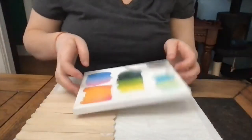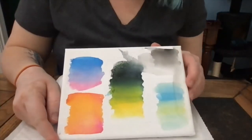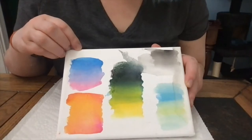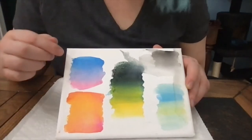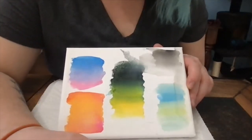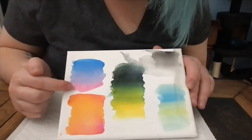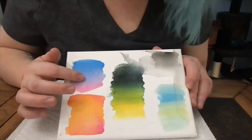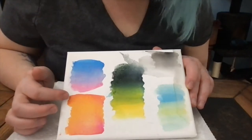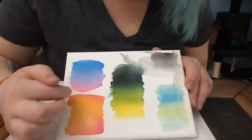Before we get to the next step, let's talk about what a gradient is. A gradient is the gradual blending of one or more colors to another — it's also called a color transition, or in hair you might have heard it called an ombre. You take one color and gradually blend it with another so they meet in the middle. For example, here we have blue to pink with purple in the middle, and another with alternating pink and yellow creating a nice orange effect.